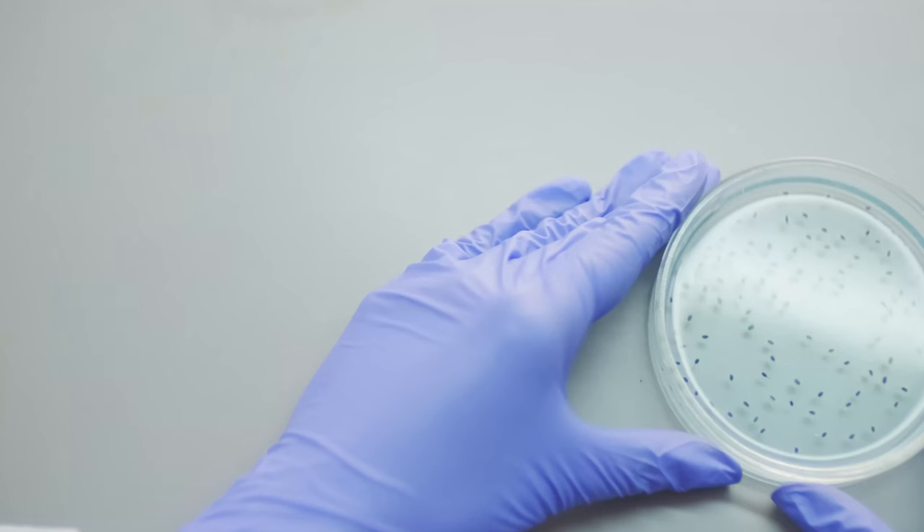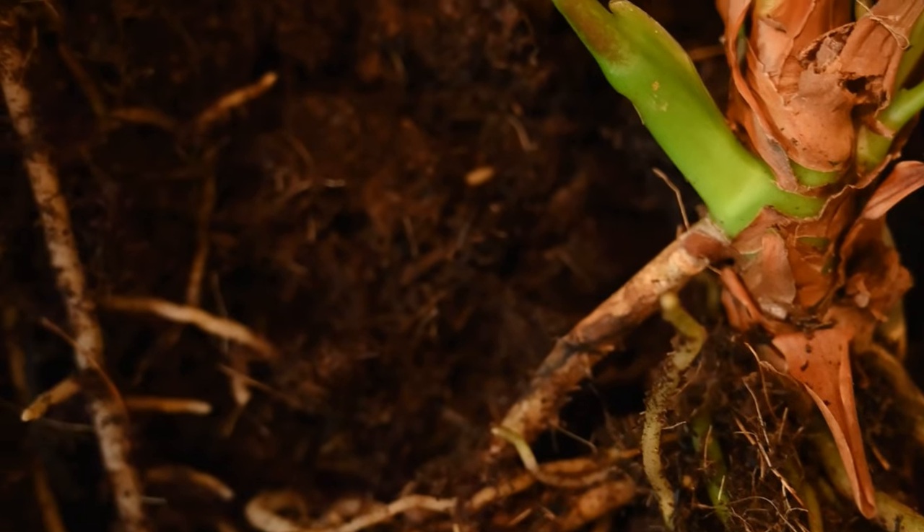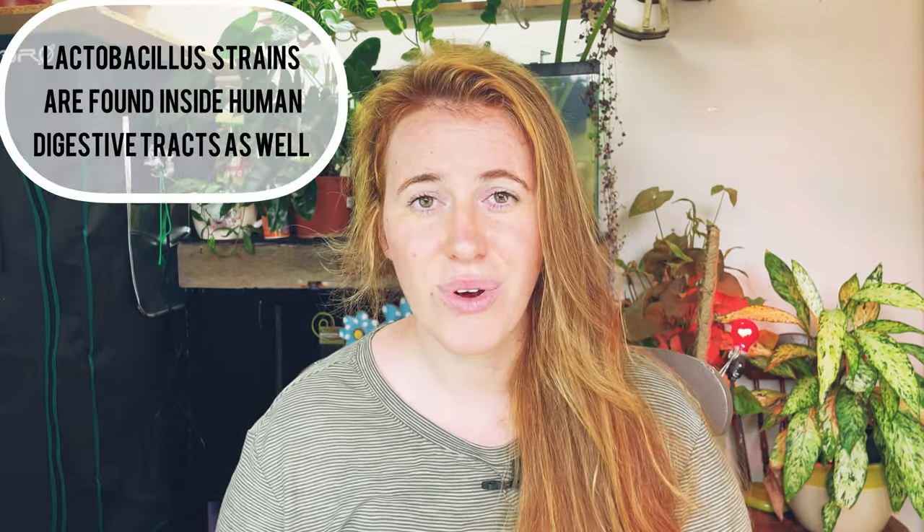Lactobacillus is not just a probiotic for the soil and it doesn't just help with nutrient cycling. It actually helps with prevention against disease — whether that be bacterial, fungal, or viral — and it also helps with pests such as thrips and fungus gnats. Anything in the soil, lactobacillus will help control because it is a very hungry bacteria that eats up harmful organisms. It's beneficial, so there's no harm in having this around — you're not going to get sick from it.